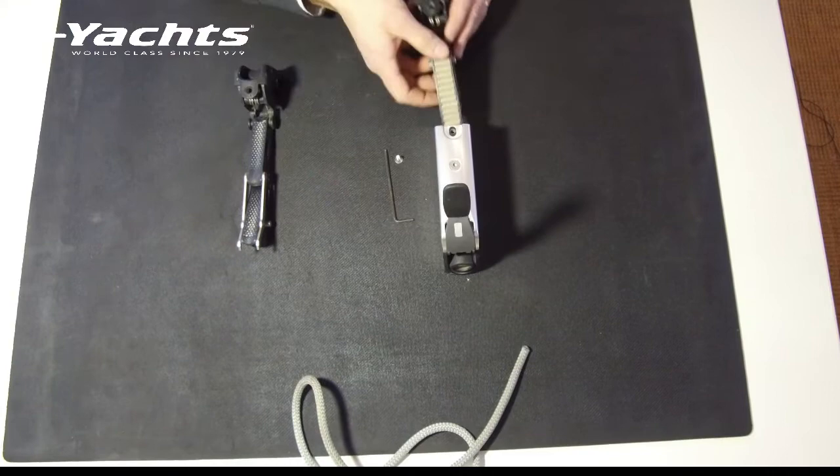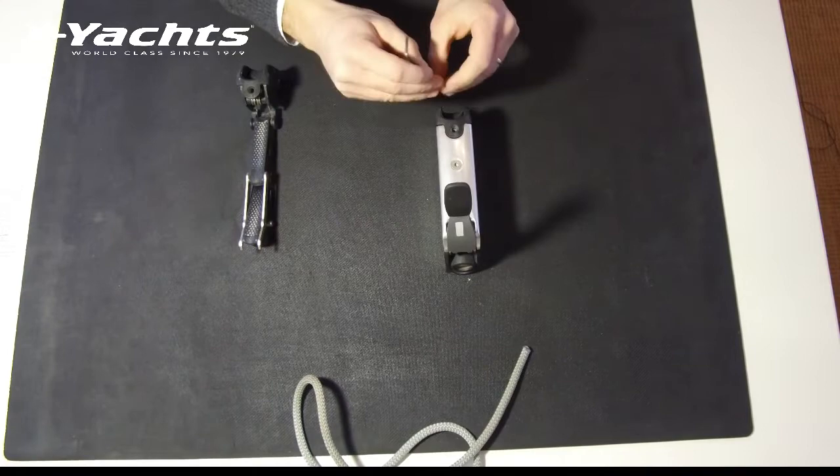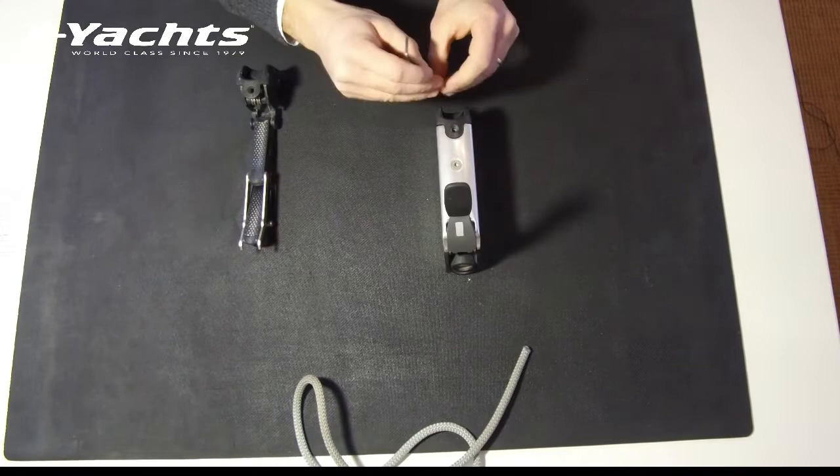Once this is done, you can now reassemble the clutch. Secure the Allen key and rerun the rope.